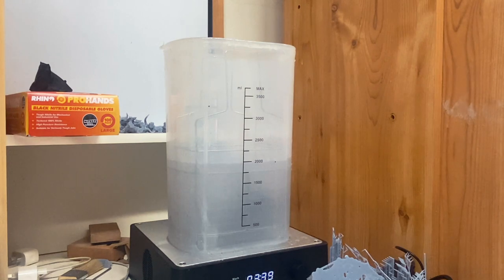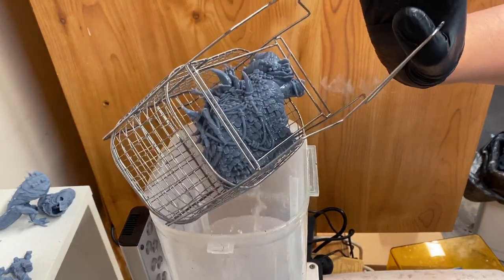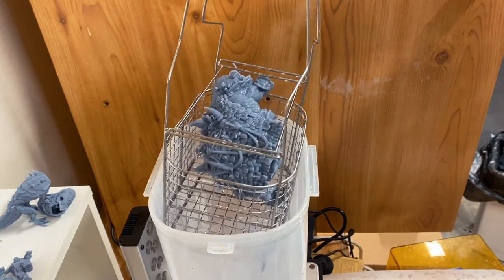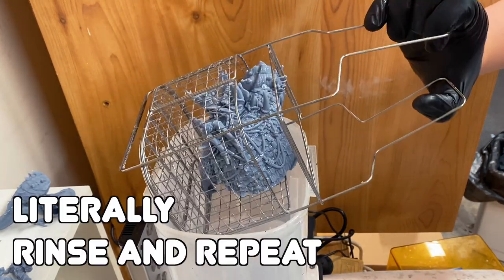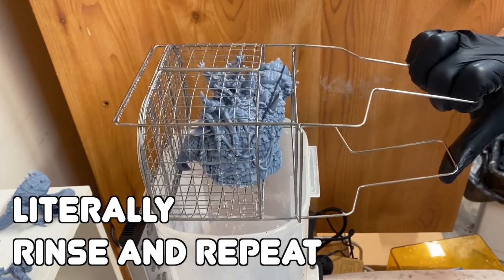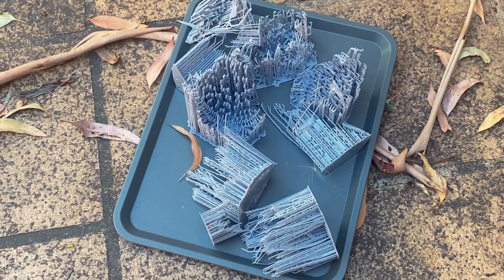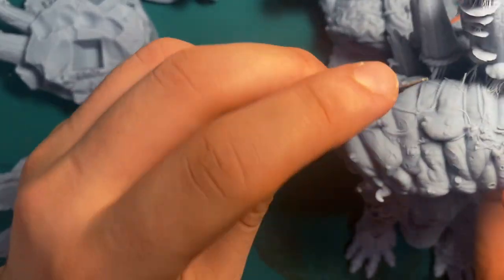I washed them thoroughly, making sure particularly the hollow pieces filled up with IPA, then tipped that IPA out and swirled it around repeatedly, multiple times, to make sure there was no uncured resin left inside. All the supports, once I removed them from the prints, I left on a tray in the sun to cure, then chucked them out — so I didn't have to keep putting them through the wash and cure before gluing the pieces together.